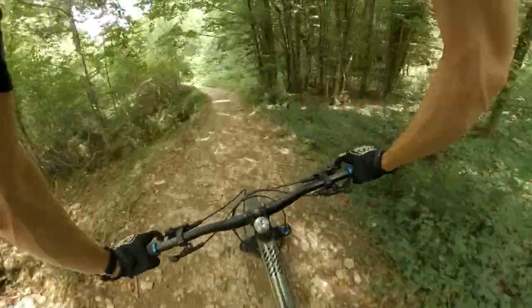Oh my god, this bike is fast. I feel like I just unlocked a new level.